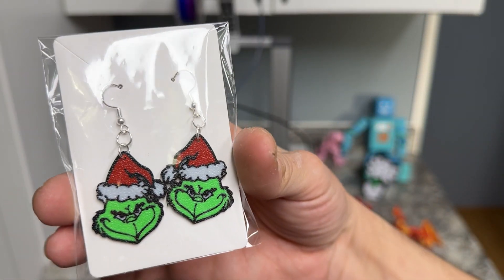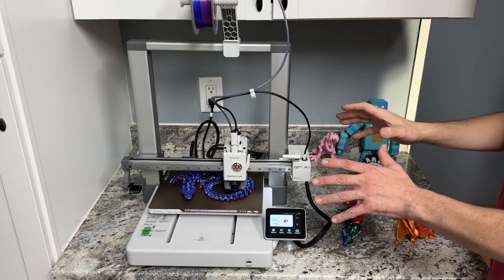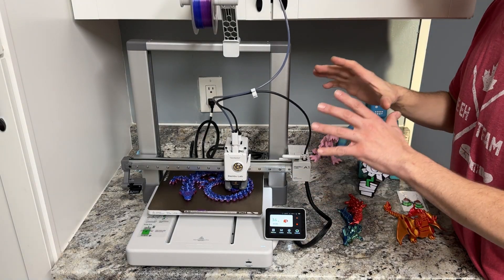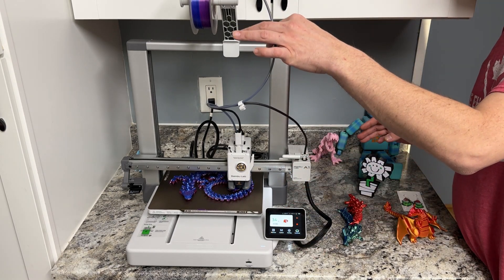I just printed these Grinch earrings last night for our upcoming show and look how great these look. Right now I'm printing one color — the A1 out of the box will print one color. Super cool and super simple.